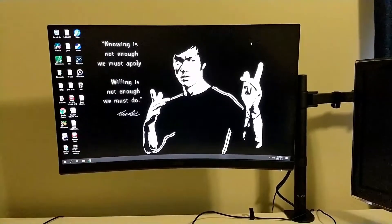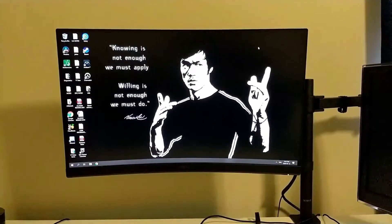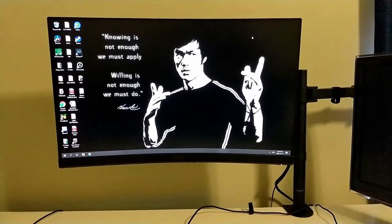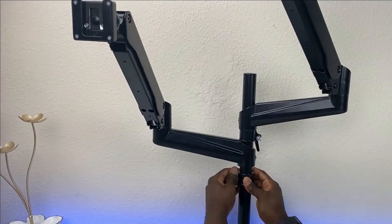Best dual monitor stands. Computer monitors have come a long way toward being more space-saving and less cumbersome. Dual monitor stands help position multiple monitors at an optimal height for viewing while keeping the desk space less cluttered and more organized.